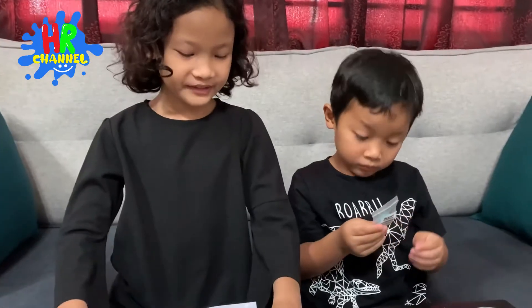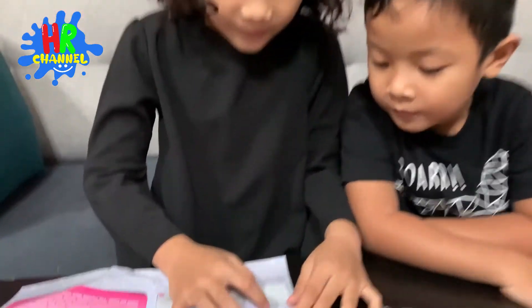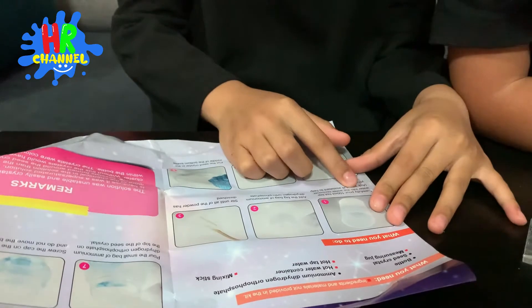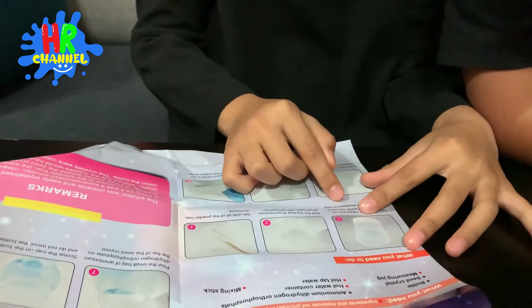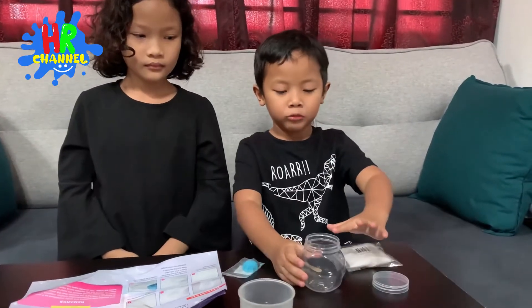I will read the instructions. Then I will tell you what to do. First, carefully pour 100ml of hot water into the water container. Ask an adult assistant to help you. Mama, can you help me? I need 100ml hot water. Okay, I'll take it for you. Wait.